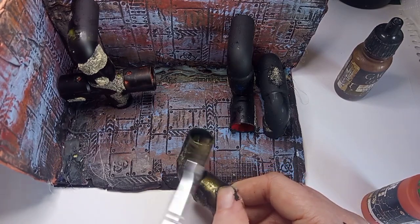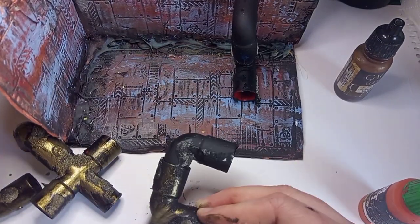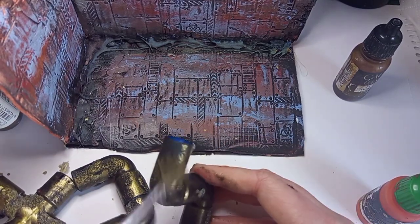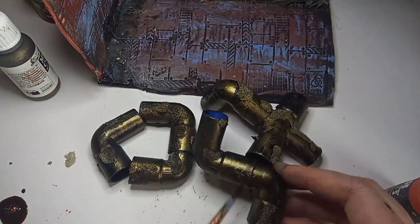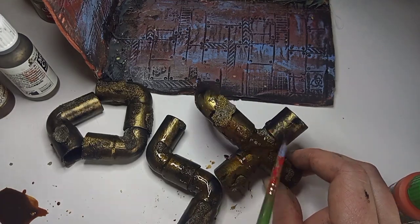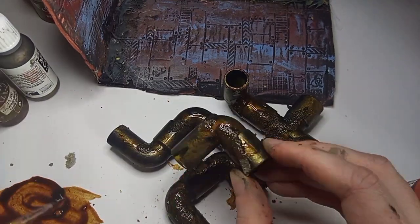These plastic pipes are coming to life now and looking a lot more realistic. I would recommend Vallejo metallics — they're really nice, very pigmented, and the colors don't tend to separate. For the next step, I'm just adding some sepia wash all over the pipes. This wash will help to dull out the brass color and give it more of a murky, grimy feel.